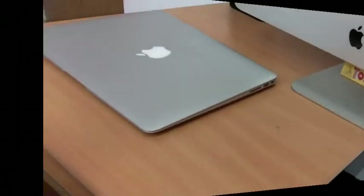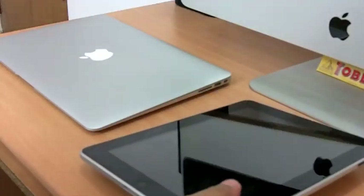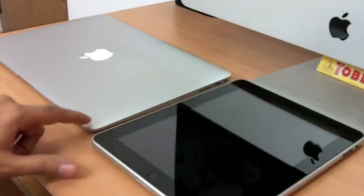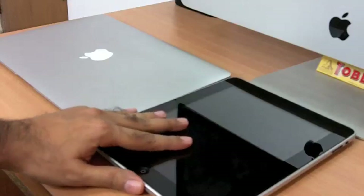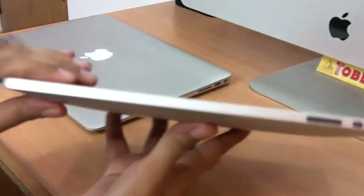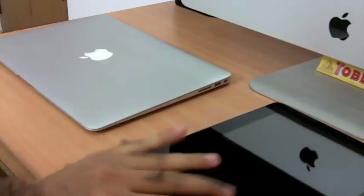Now let's compare the thickness. I have an iPad — let me place it beside the MacBook Air. Do notice it's thinner than the iPad at the front, though the back is almost the same thickness. The iPad looks bigger in the video but this MacBook Air is really thin.